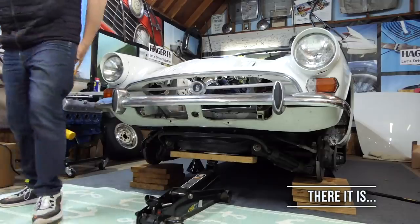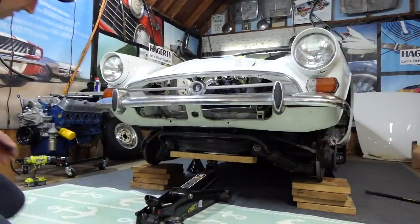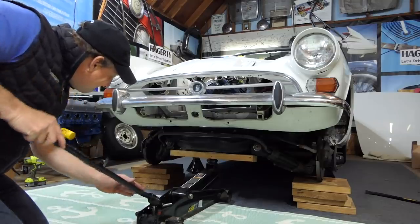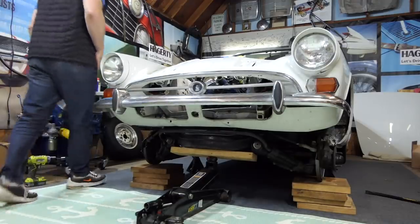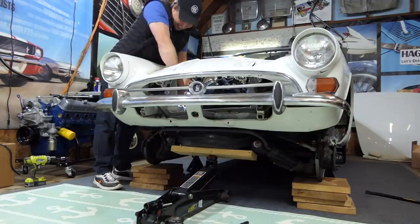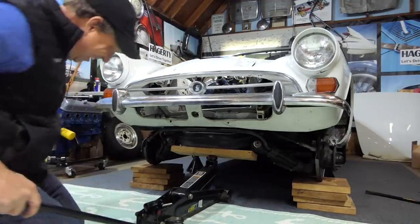You're a moron. Brake line. Always something. I got all those brake lines and I forgot one. That's all right. What fun is this job if you don't have to remake a brake line every single time you do it?